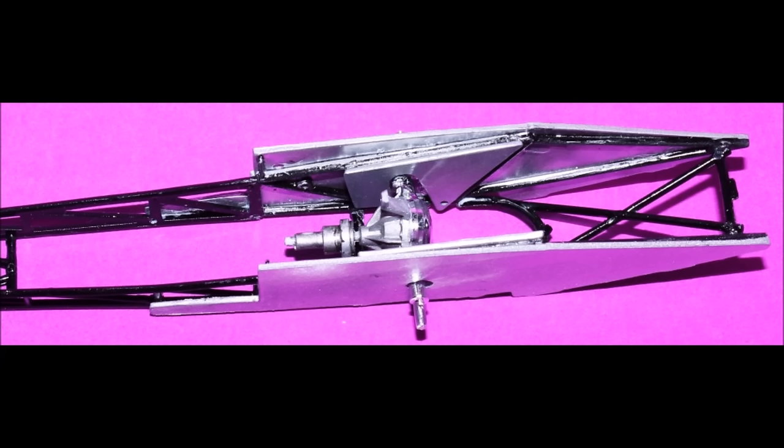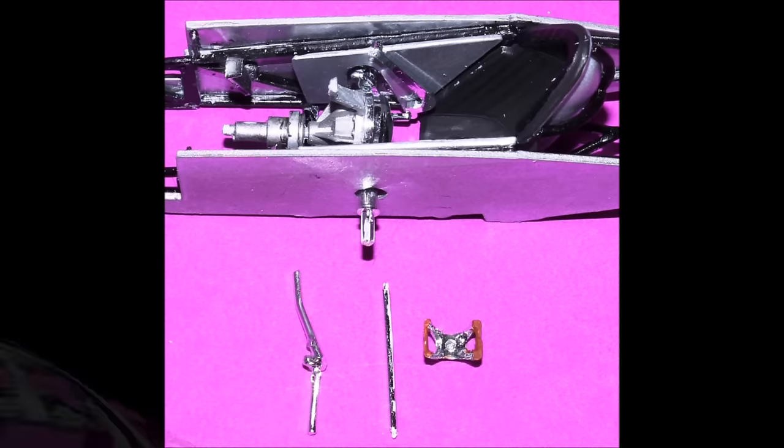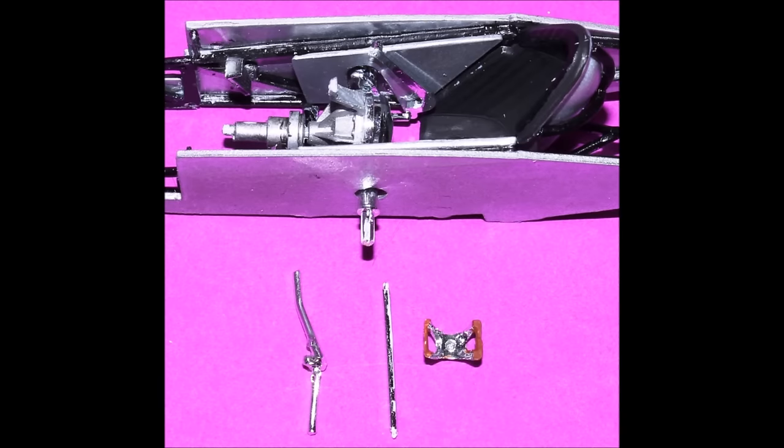I used some masking tape to hold the whole assembly together until it dried overnight. After the glue was good and cured, I finished up the cockpit area of the chassis, first by adding the seat, then the gear shift, the gas pedal, and the brake pedal to their appropriate locations, using some tweezers to get those into place since there's really no room for your fingers once they're down inside the assembled cockpit. Next, we can add the steering wheel, the steering shaft, and the crossbar mount, and let everything set and dry.